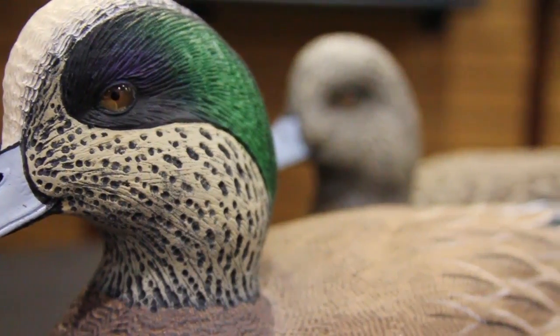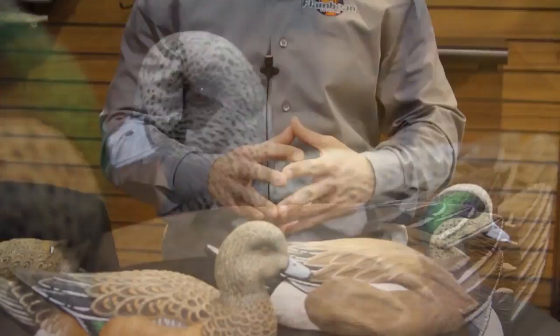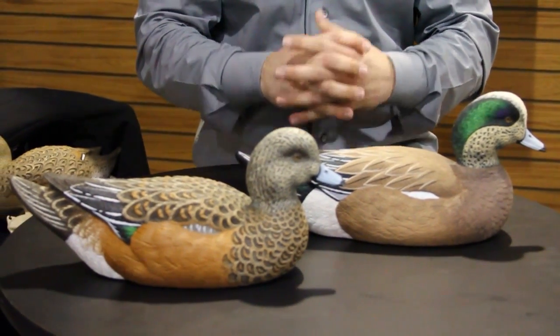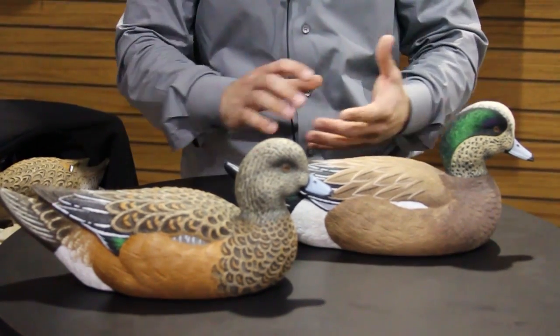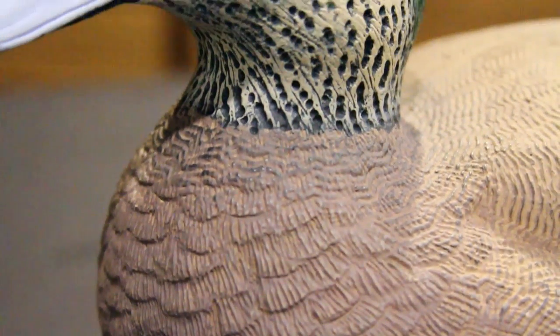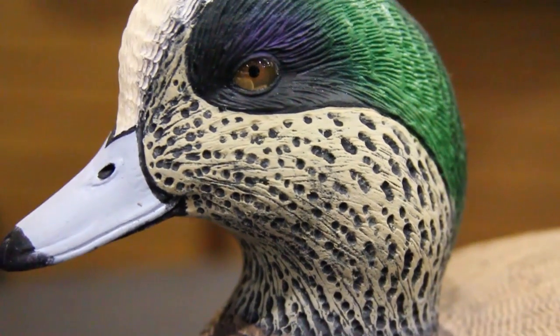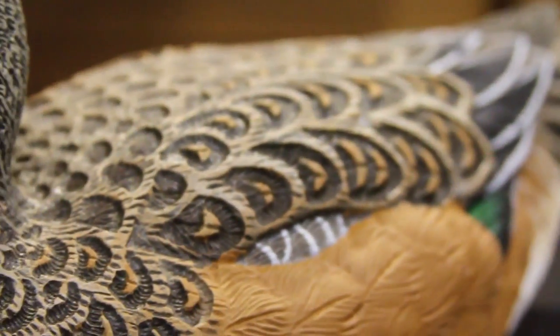Tom's a phenomenal carver, phenomenal guy. We really enjoy working with him and he does a heck of a job with our sculptures. Right here you see obviously the drake and the hen. They're oversized wigeon so they're going to have a little bit of that extra visibility but they're still very, very proportionate and very, very lifelike. Wigeon decoys are extremely effective to implement into a decoy spread because it brings that 'it' factor, that wow factor. It brings a lot of color and also just adding some of those subspecies to your mix can help you kill a lot more ducks because it kind of differentiates your decoy spread and your tactics from some of the other guys that may only be running Mallard decoys.